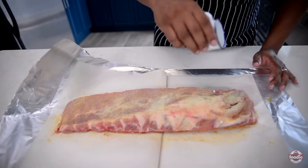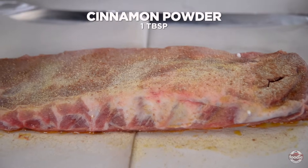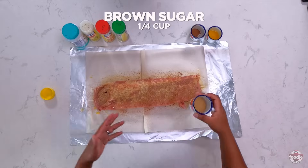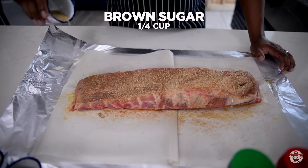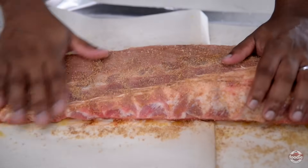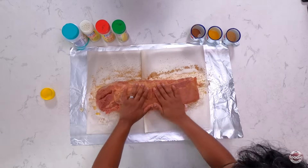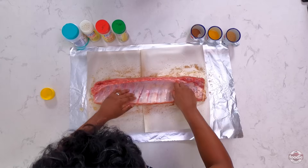Then I'm going in with something that isn't very prevalent in savory foods — cinnamon. This one is a sleeper, so you need to try this in food. And then, to help caramelize and balance all the flavors, I'm going in with some brown sugar. I'm taking my two hands and pressing and rubbing it in. You want to get it into all the nooks and crannies. Once it's all rubbed in on one side, flip him over and repeat the process.